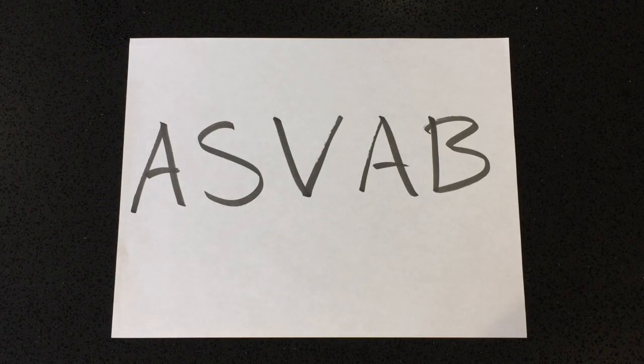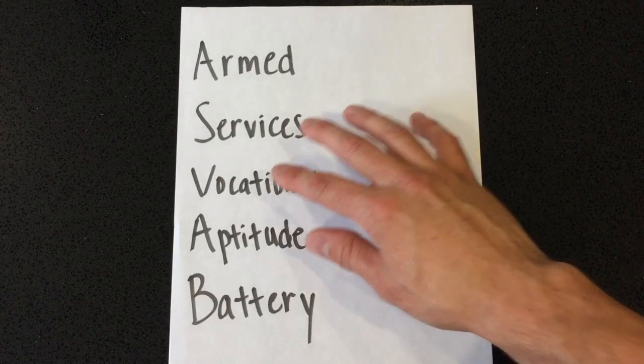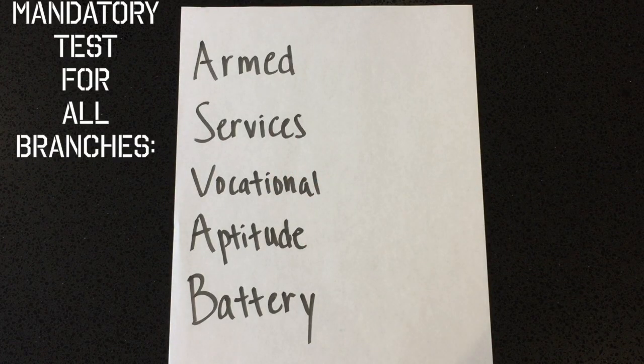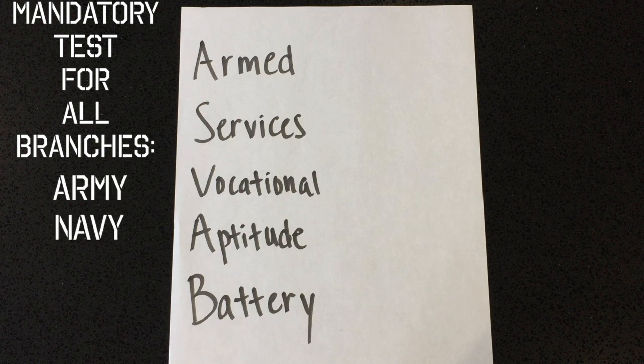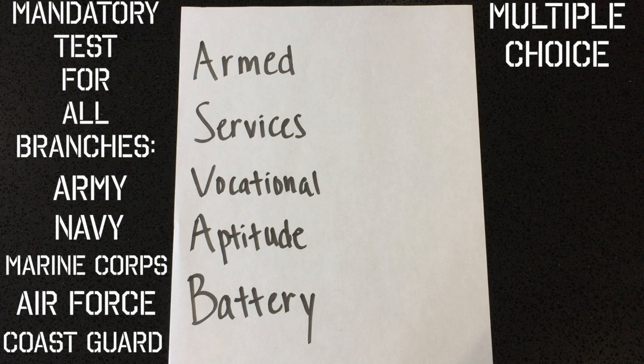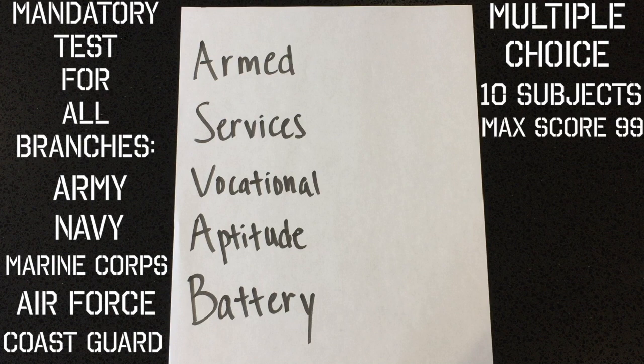Hey guys, today I'm going to talk about the ASVAB — the Armed Services Vocational Aptitude Battery. This is basically an entrance exam to join any branch of the military, whether it be the Army, Navy, Marine Corps, Air Force, or Coast Guard. It's the same test for all branches, it's multiple choice, and covers 10 different subjects. The maximum score is 99, and it's only offered in English — not available in Spanish.